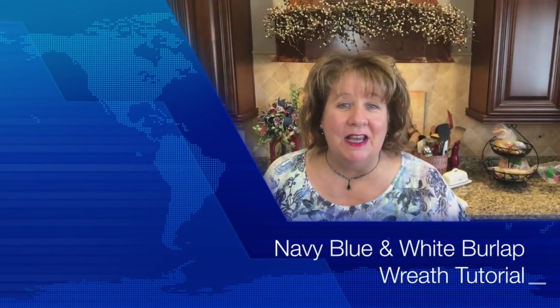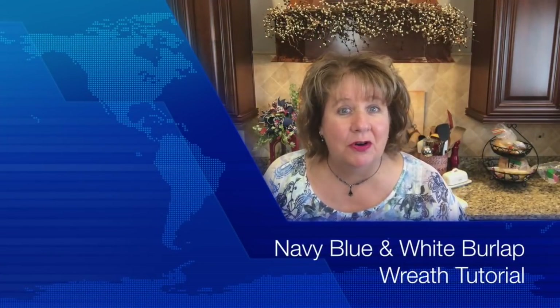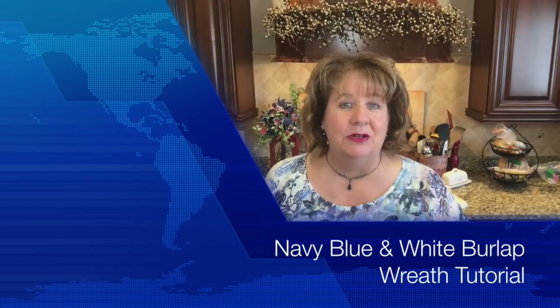Hi everyone, Arlene here. Welcome back to my Country Craft Corner. How in the world are you guys doing today? It is so good to see you again and thank you so much for stopping back in here to see what I'm up to.